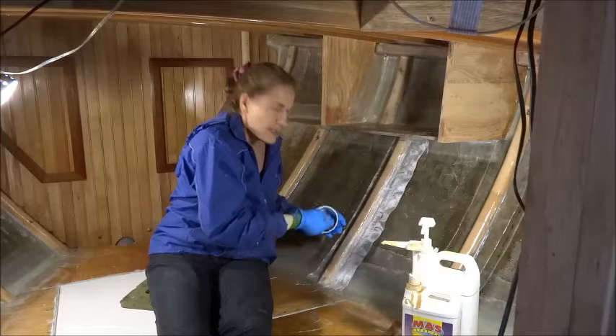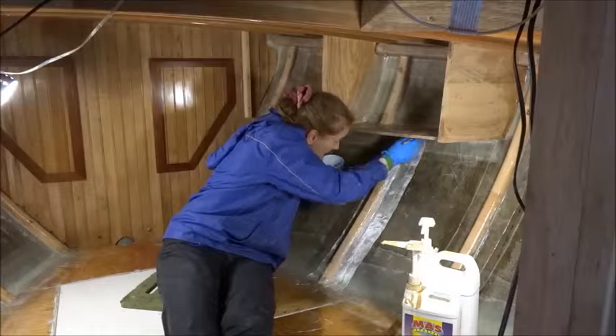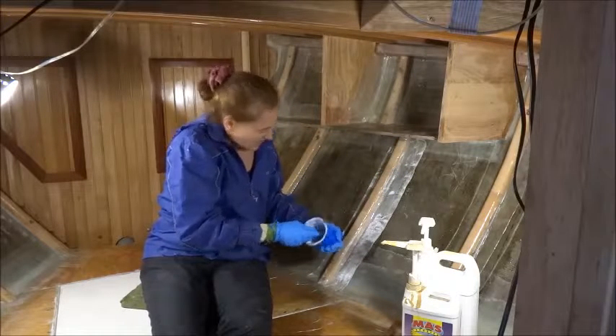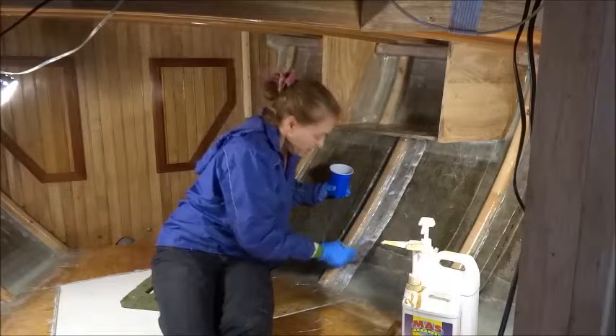Each rib gets three layers of fiberglass epoxy. There are 20 ribs in this compartment, so that means 60 layers of fiberglass total.